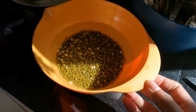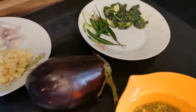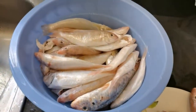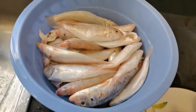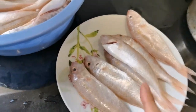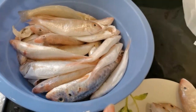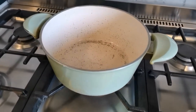Today's two menus are: tinolang mungo with crabs, and fish paksiwo. I'm going to cook the paksiwo and also fry some fish. So let's start cooking, guys!